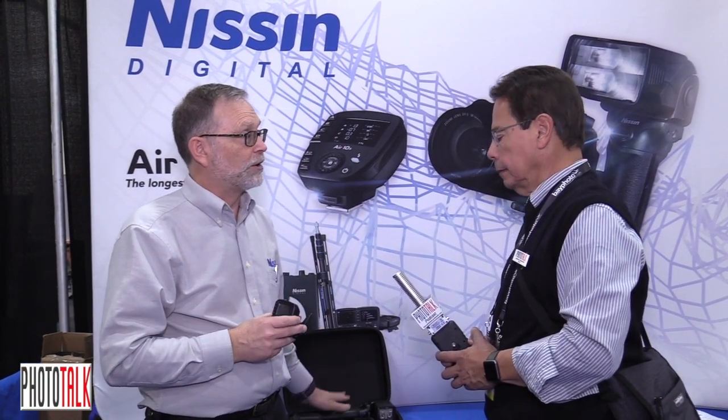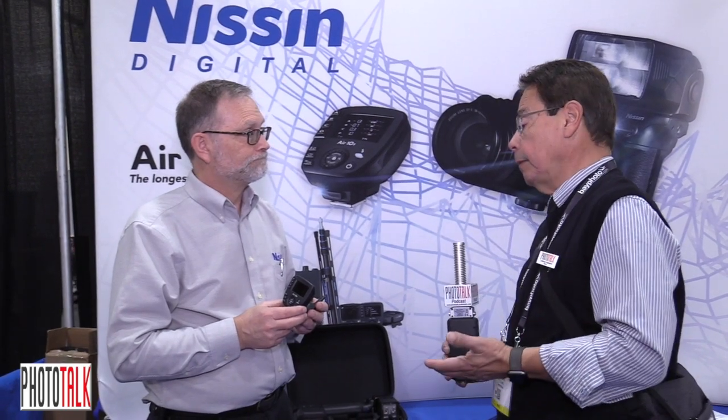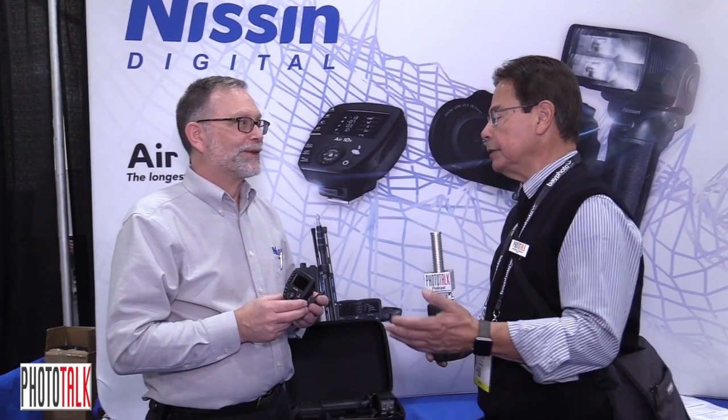It will do high-speed sync with all of our flashes too, including this one, so up to 1/8000th of a second. Wow, what more can you ask — 1/8000th, you can stop a bullet with that.